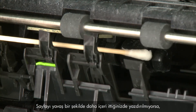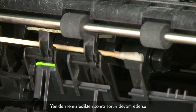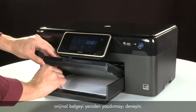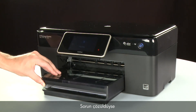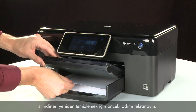If the page does not print when slowly pushing the paper farther in, repeat the previous step to clean the rollers again. If the issue continues after repeated cleaning, skip the next step — your printer may need to be serviced. If the page prints when slowly pushing the paper farther in, try printing your original document again, as the paper might not have been loaded far enough. If the paper only feeds through when you slowly push it farther in, repeat roller cleaning. If the issue continues after repeated cleaning, your printer may need to be serviced.